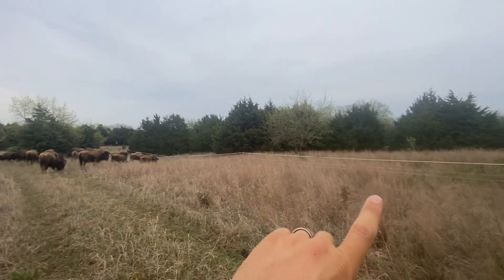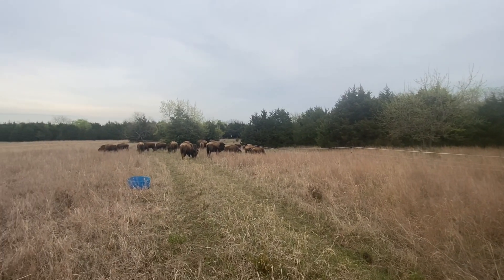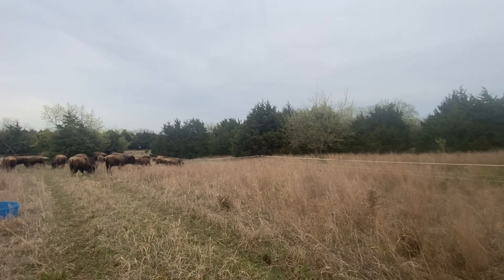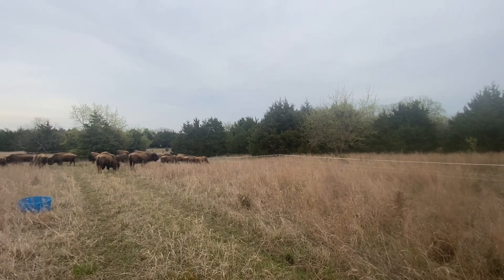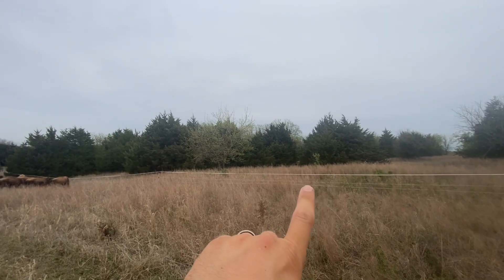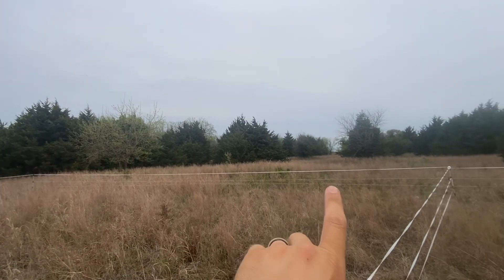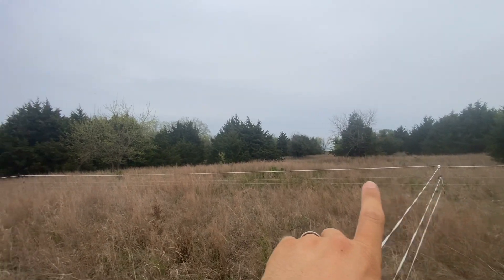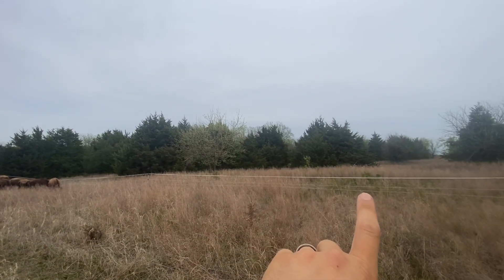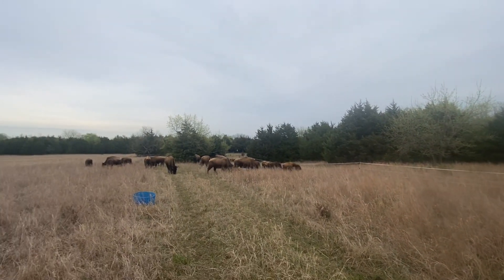If you just do the poly wire, they seem like they have a hard time seeing it when they get excited and start running, and they can run straight through it. So you'll need flags or something else, or more posts, to give a little bit more of a visual barrier. But what I've noticed with this poly tape is I can run all the way from there to there, which is 50 foot, without any posts in the center. And that poly tape really gives them a good visual barrier.